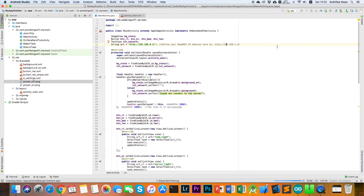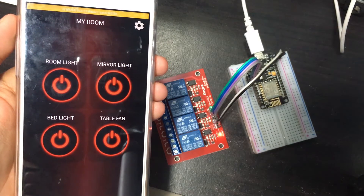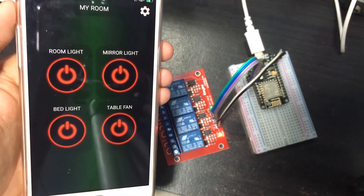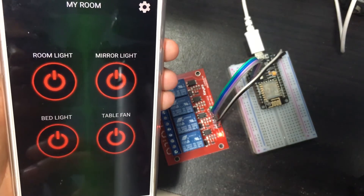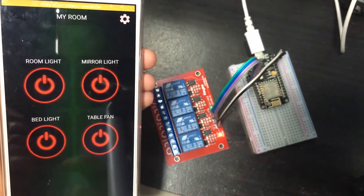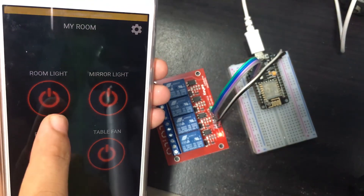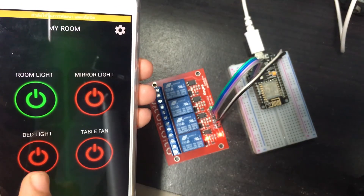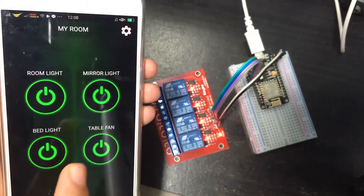Wait for Android Studio to finish building the application — it will automatically open on your phone. If the background of the application is green, that means it is already connected to your web server on the NodeMCU. You can then turn on the room light, mirror light, bed light, and table fan.